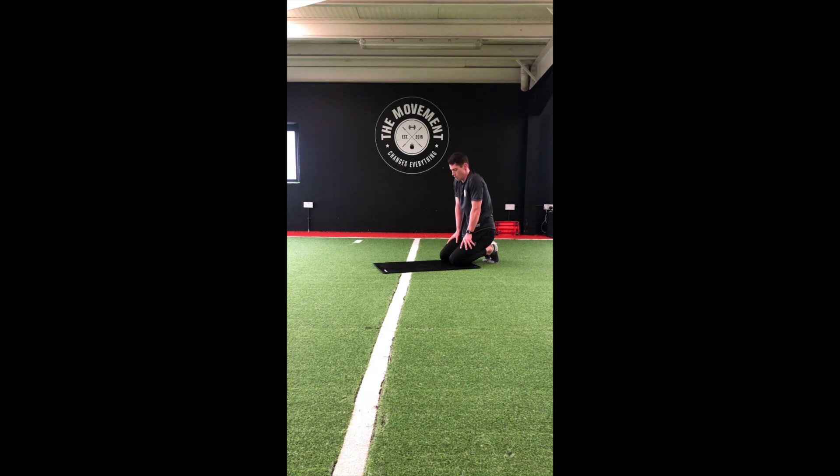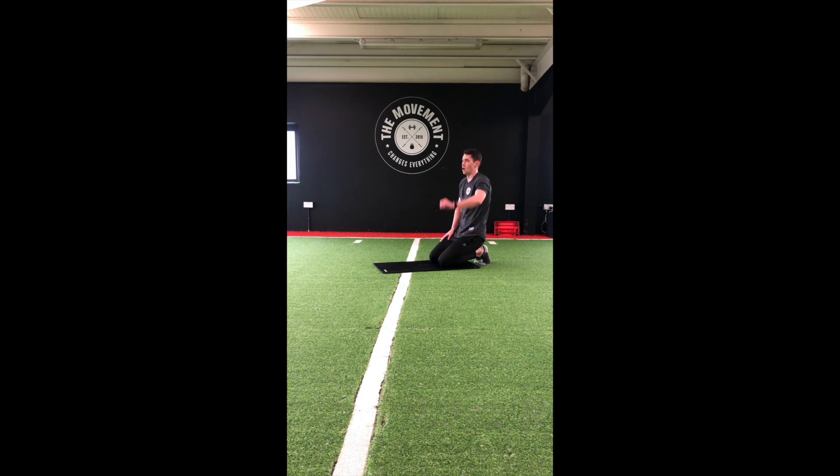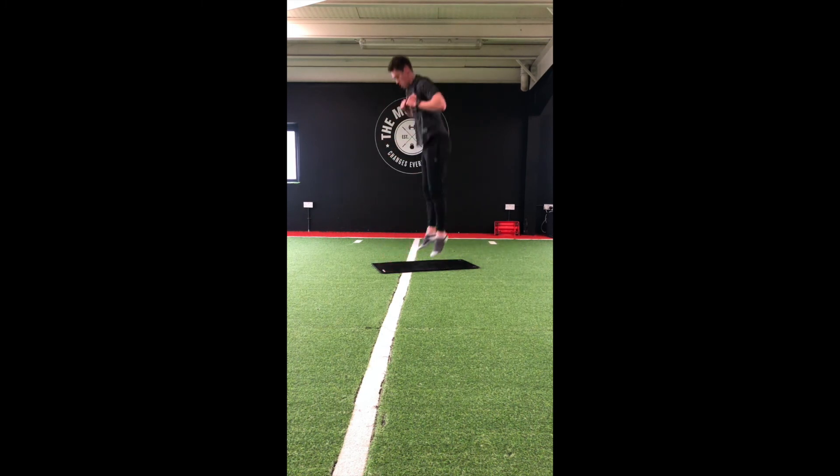Alright guys, time for the final move — burpees to finish it up! 10 seconds. Jump in, up, and down. Keep that pace up. Halfway — last 20 seconds. Ten seconds. Good guys, super effort!